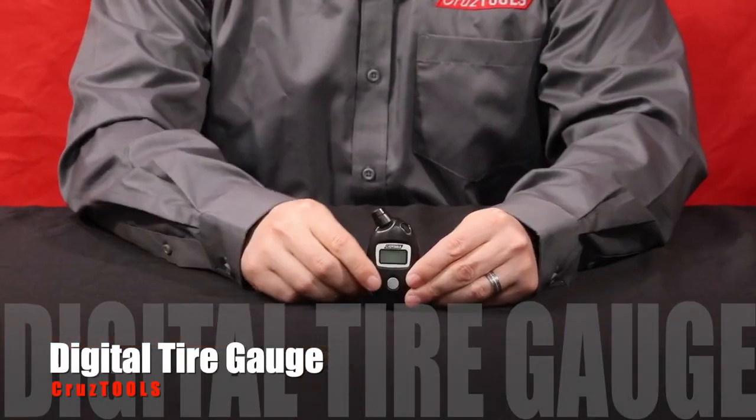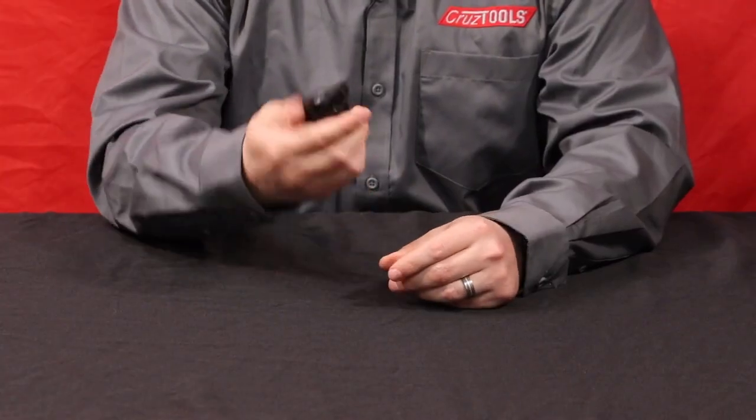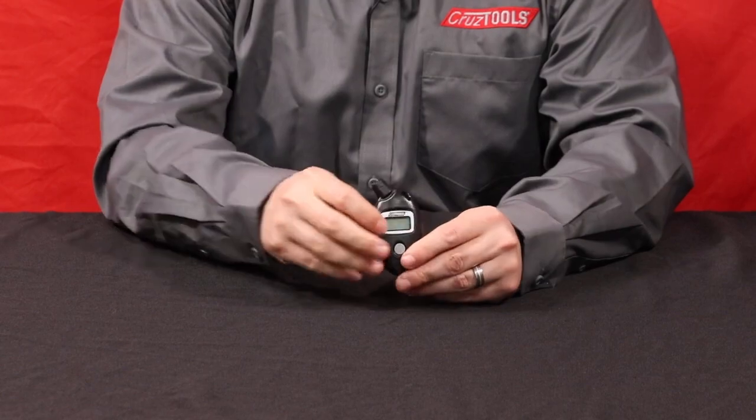Hello, I'm Ian and this is the CruzTOOLS TirePro Digital Tire Gauge. It's a great small package to carry with you for any type of power sports application. It's got an ergonomic shape that fits well in the hand.